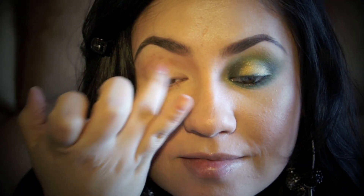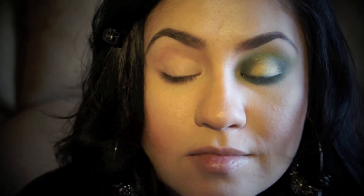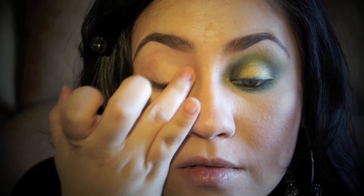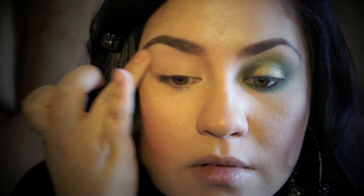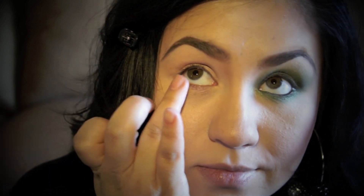I'm going to start off by taking my primer. I'm using MAC's Painterly Paint Pod and applying it all over my lid and a little bit under the eye. This will help the eyeshadow adhere to the skin a little bit better, it won't crease, and it will last throughout the day.